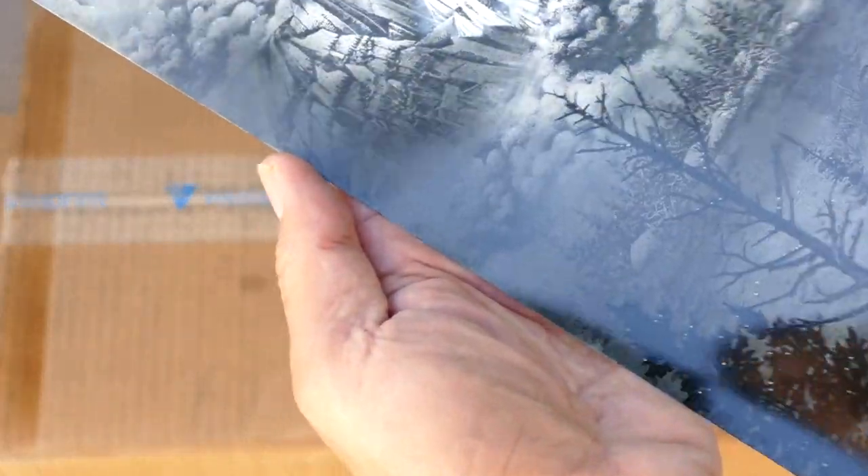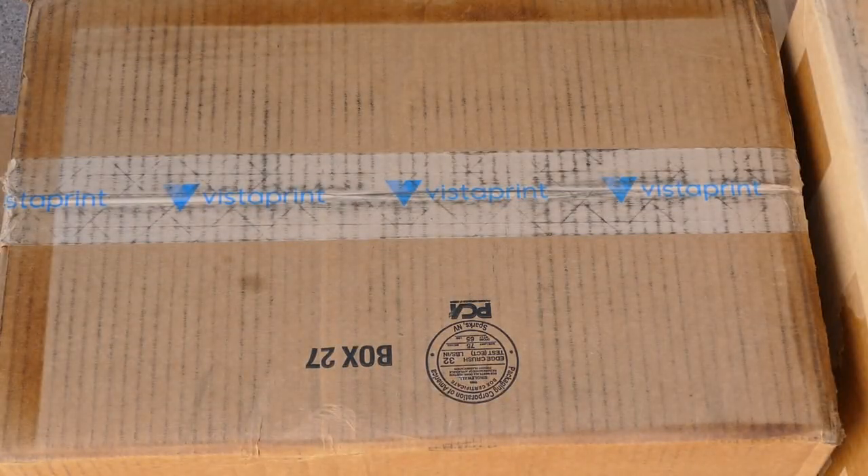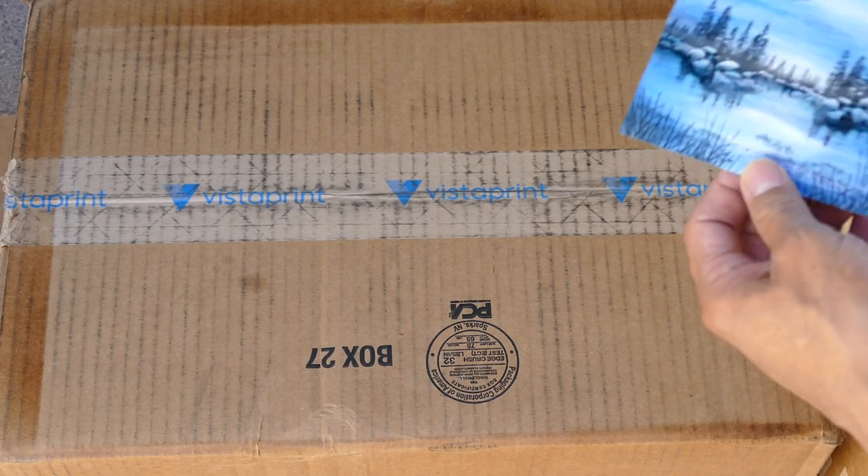It'll probably take about five minutes for it to be pretty dry to the touch. Now these ones are different — let me see.